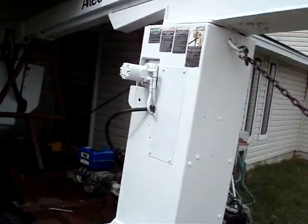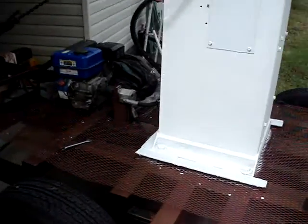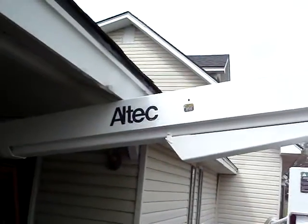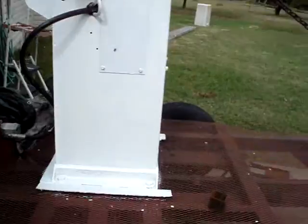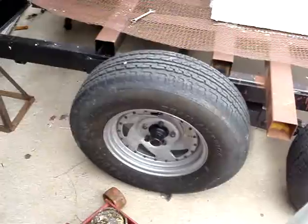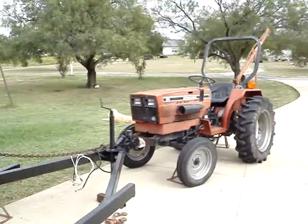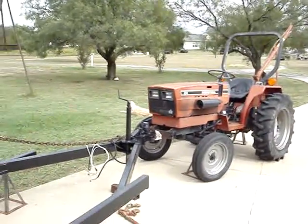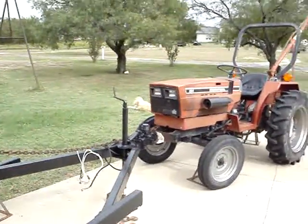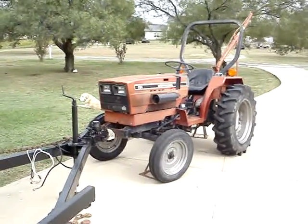I was gonna paint it gray like the trailer, but I figured white — it's an all-tech, that's that color, so it doesn't look right otherwise. Nice wheels. There's that retractor that I used to pull it around. It works good.